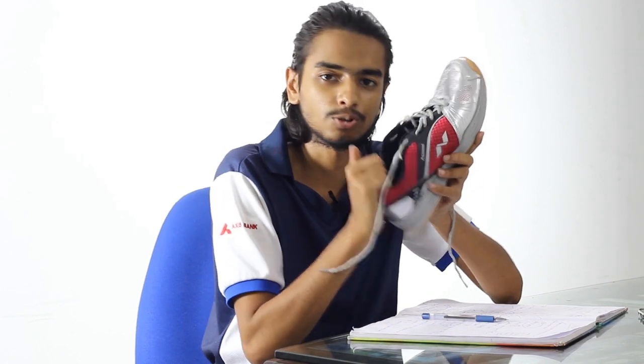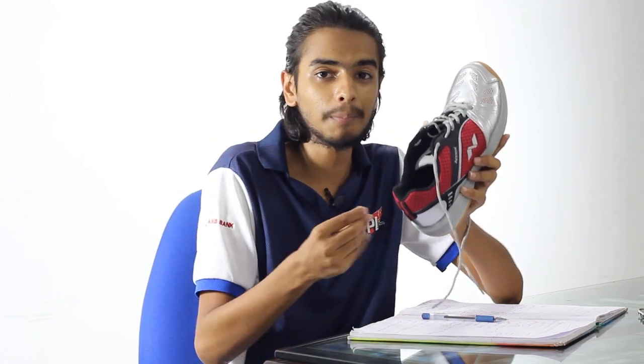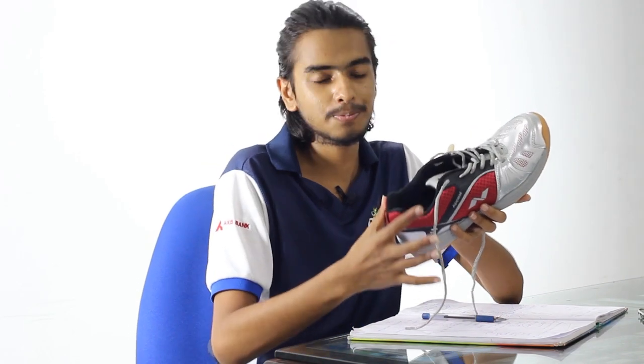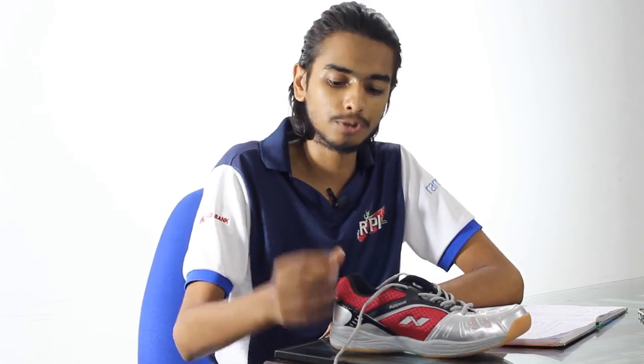When you regularly use the shoe, sweat accumulates and the shoe soaks it up. Gradually the cushioning part will start shrinking. You can put the shoe under the sun or somewhere with heat and light, and it will expand back to its normal position. Please take good care of your shoe.